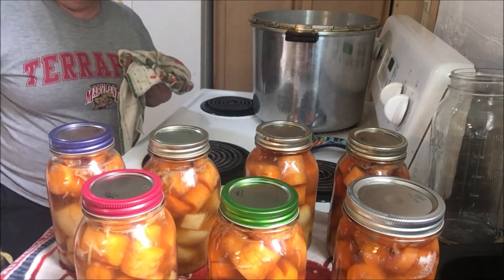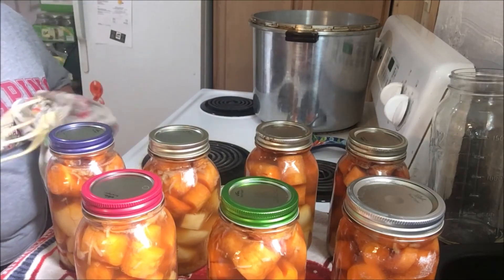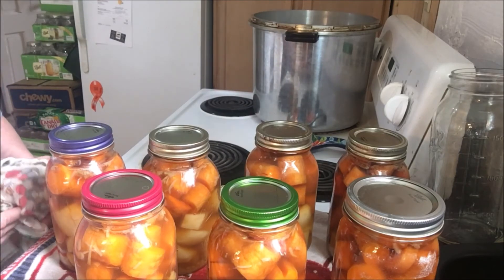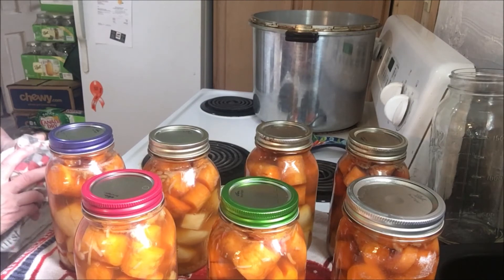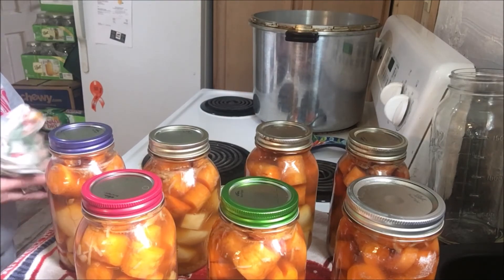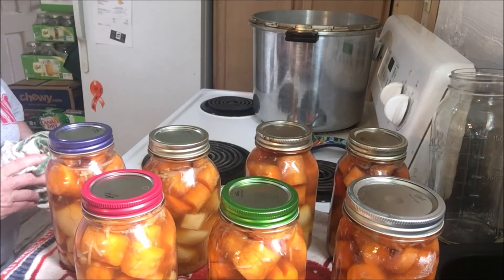Oh, nice popping — that's exciting! Okay folks, this is the canning of carrots and potatoes, the rebel style method with onion soup mix. Thanks for watching and we'll catch you on the next video. Have a great day!